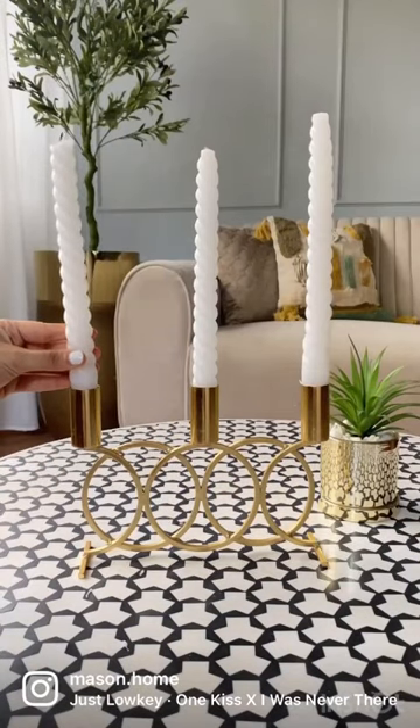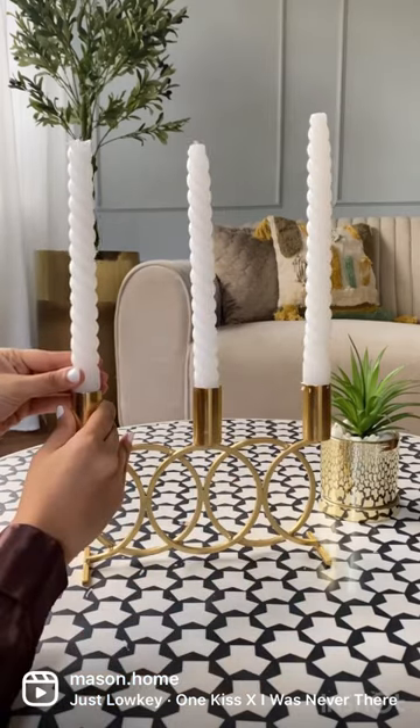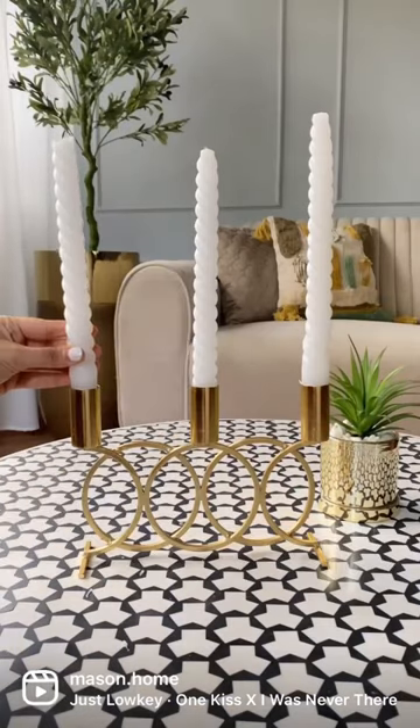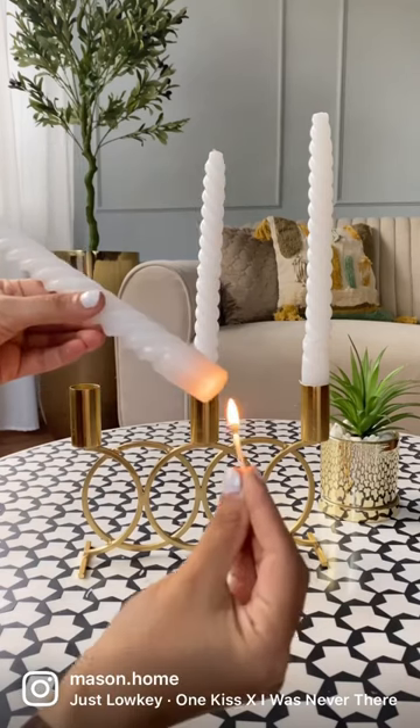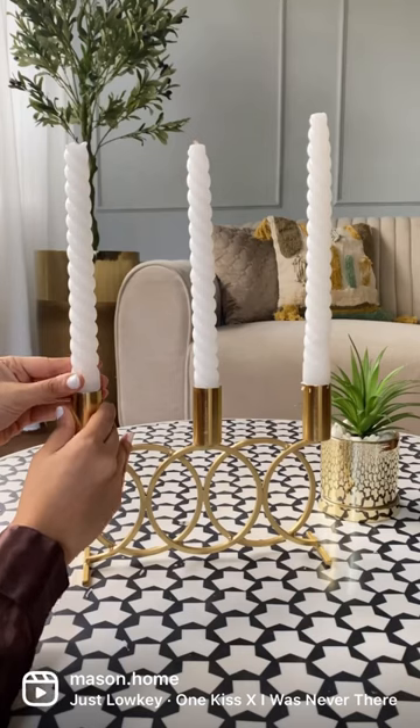If your candles don't fit properly in its holder, try this: apply heat to the base of the candle. The wax will act like a glue and your candle won't budge.